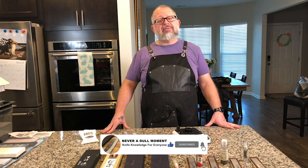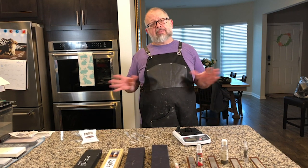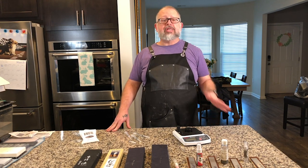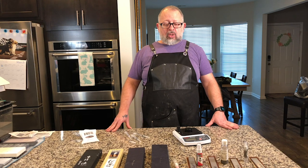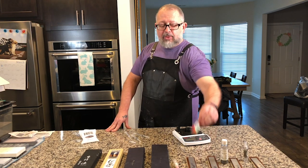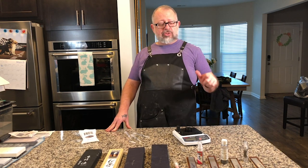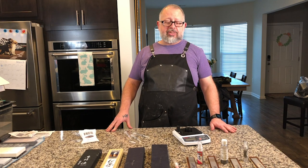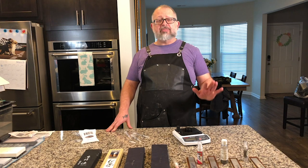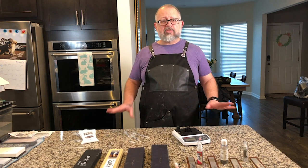Welcome to Never a Dull Moment. I'm Greg Blythe, and today we have a special show for you. This is definitely the most elaborate episode I've ever done — it's taken a lot of work to get here. What we're going to be doing today is testing different diamond emulsions from four different companies. Three of them you've heard of: Gunny Juice, Ken Schwartz, and Jinda Industries. You might have heard of Kent Supplies, but all of them are going to be 0.5 micron diamond emulsion.